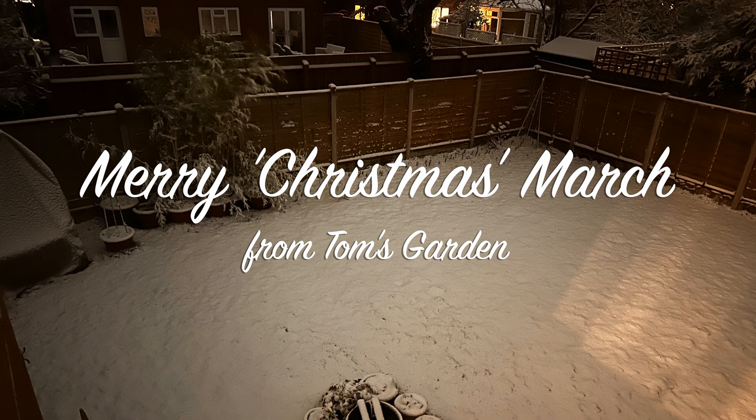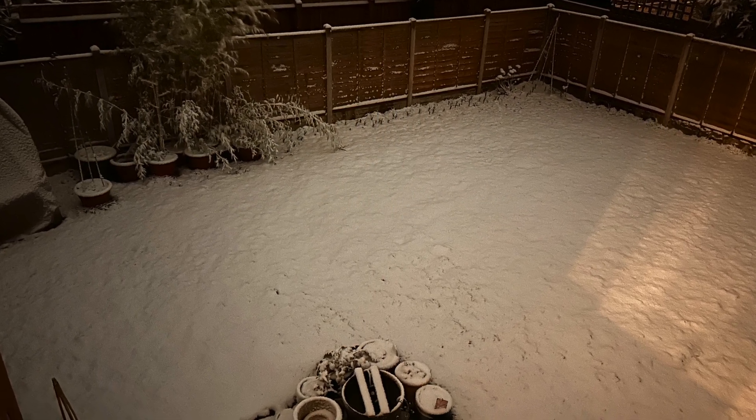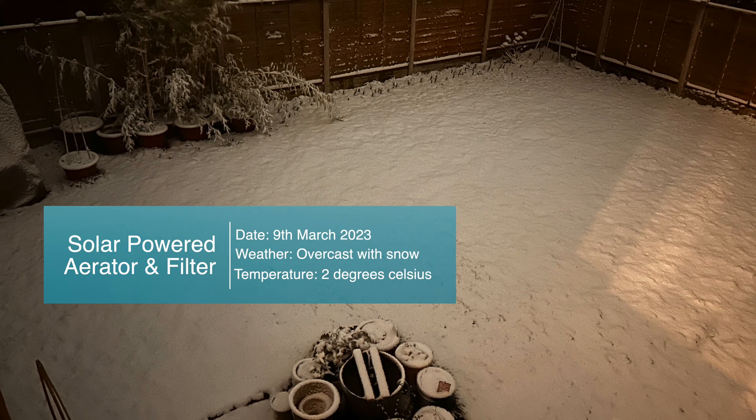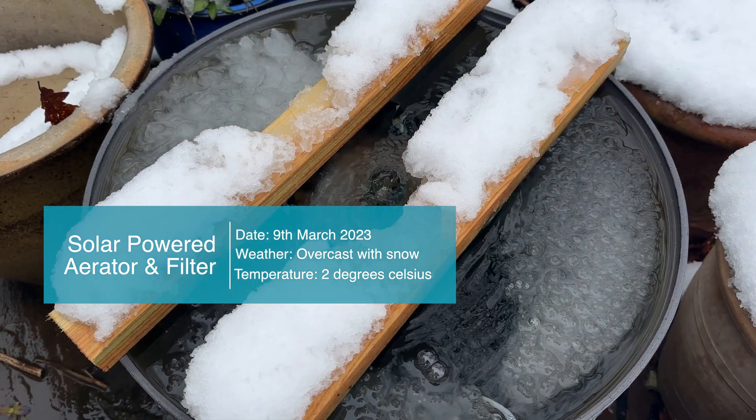My apologies for the Christmas music — I couldn't resist because it's such a Christmassy winter scene today. But in fact it is the 9th of March and it's only two degrees.